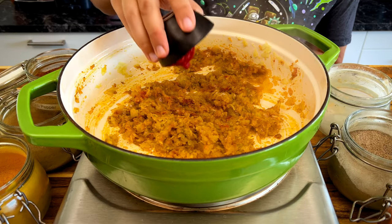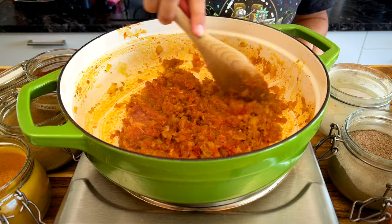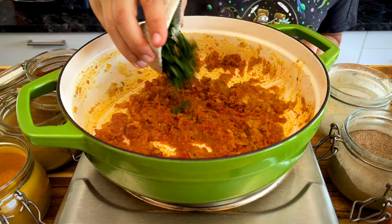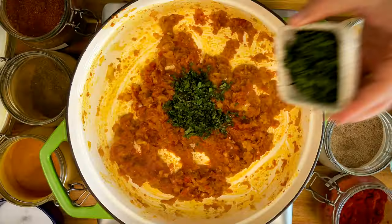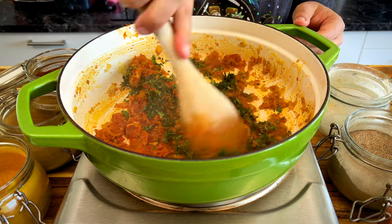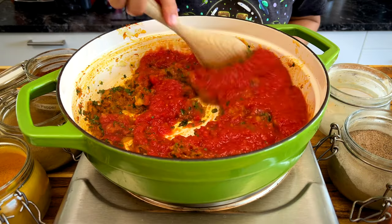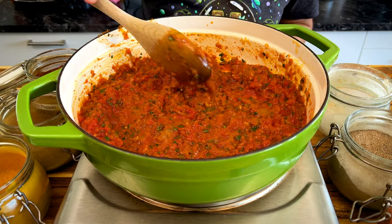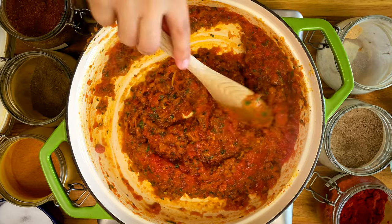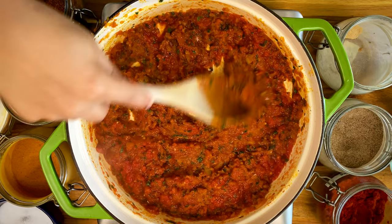Add two tablespoons of tomato paste and keep sauteing. Now add one and a half tablespoons of thinly chopped parsley and the same amount of cilantro. Then add 400 grams of tomato puree. Keep moving and mixing — at this point, you can just slap this on fresh baguettes and you've already got yourself an amazing appetizer.